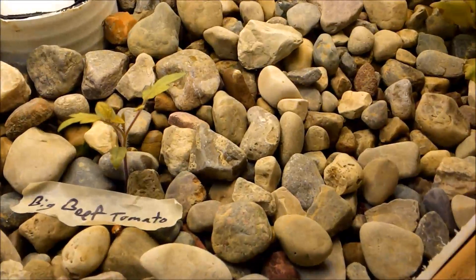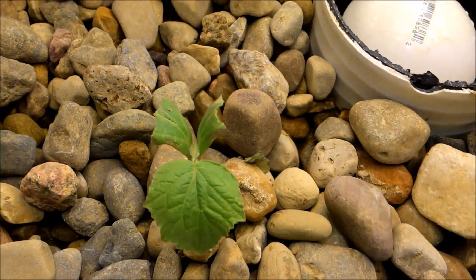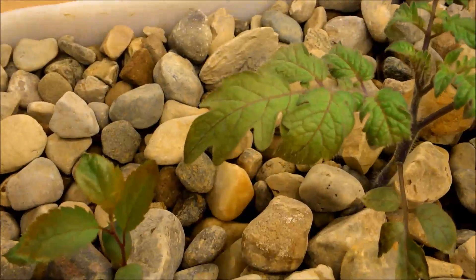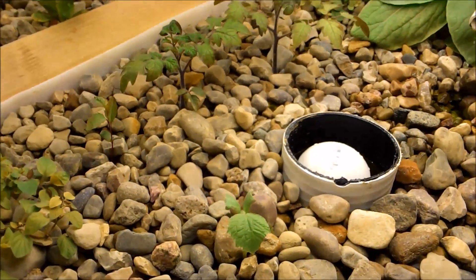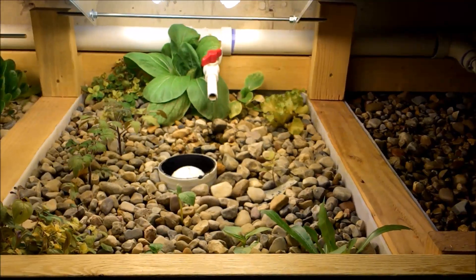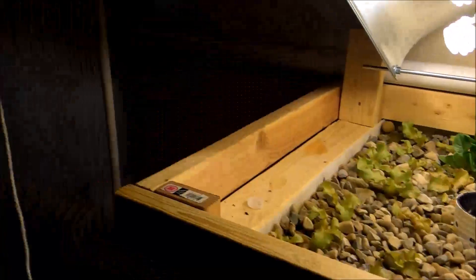There's a little tomato plant here — a big beef tomato — and a cucumber. I also threw in an apple tree we grew from seeds out of some apples we bought. These are Michigan apples — some granny smith and honey crisp. I'm just throwing it in there to see if it'll grow, and then we'll transplant it outside. Things are going really well overall.